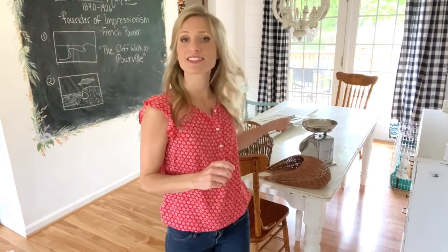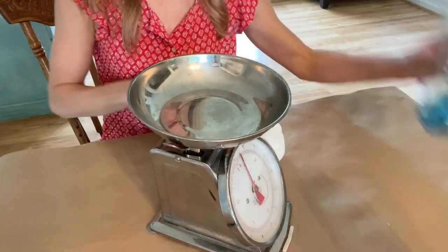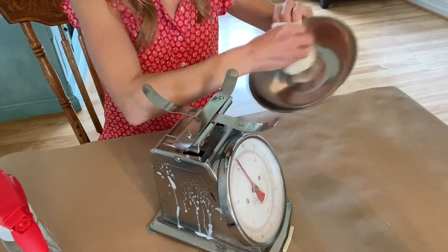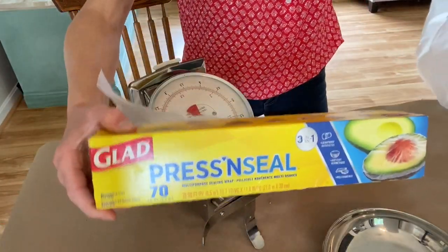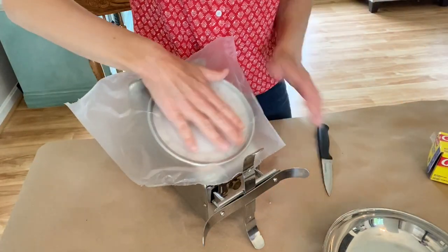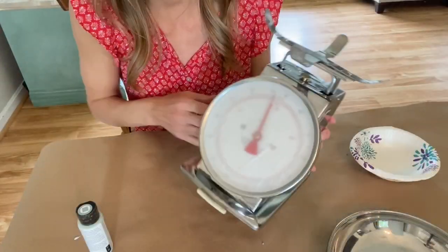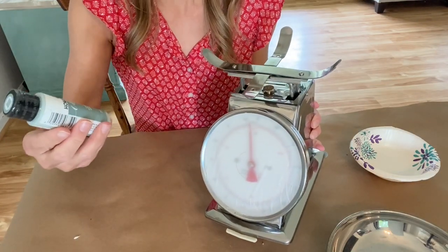All right, the very first thing I want to do is start painting this adorable little scale. I can't wait to give it a farmhouse style makeover. First I'm just gonna wipe this down using a little Windex, because it looks like somebody definitely used real food in it and I don't want any grease to mess up the paint job. I don't want to get paint on the face of the scale, so since it's round I'm just gonna use a little press-and-seal and use a knife to cut it right around the edges.